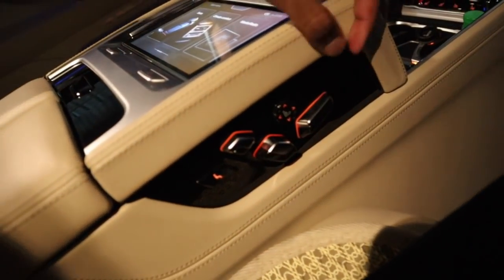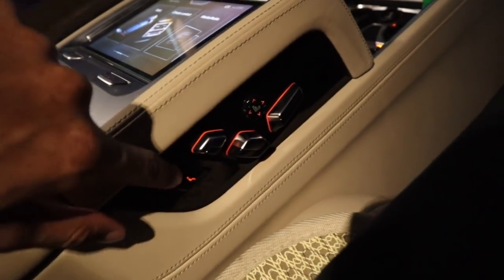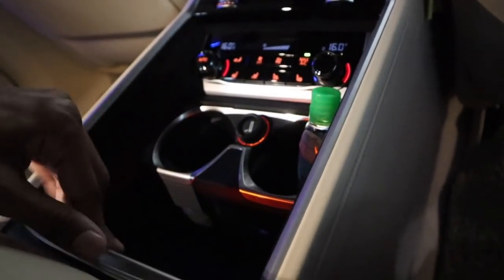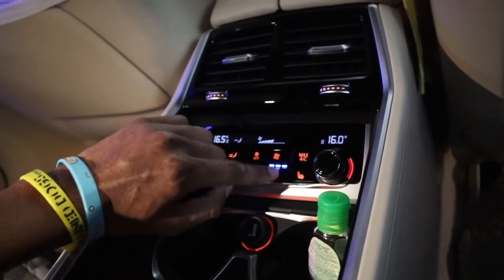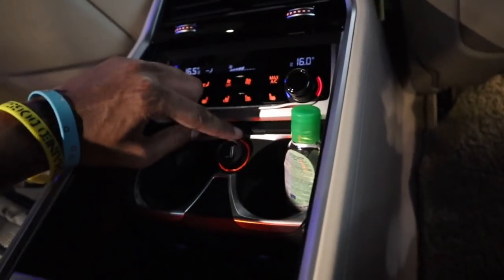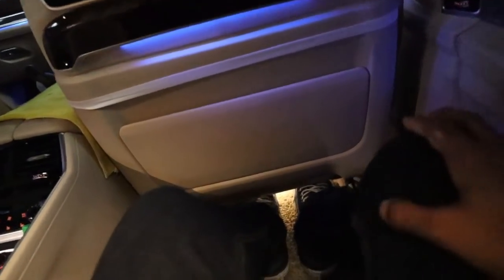Over here we have the rear seat controls, so you can control the rear seats pretty much exactly the same as you would with the front seats, and this gets it back into its original position. Down here we have a bit of storage with cup holders and our AC controls — max AC right now. Cooled seats for both rear passengers, and heated too. Our temperature controls, different zones, and we have a power outlet. Over here we have a seat back pocket, and the leg space is absolutely cavernous, especially with this long wheelbase model. I can literally stretch out.